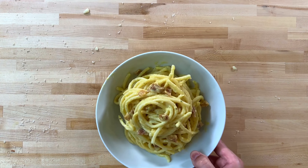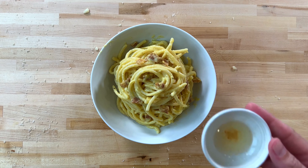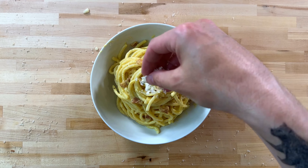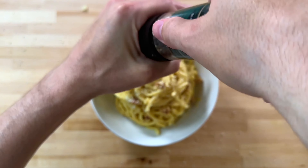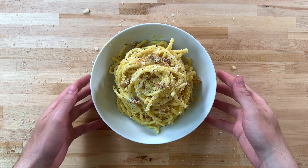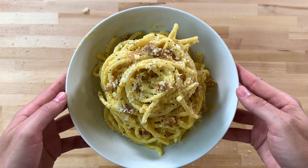And here we are — one bowl of authentic carbonara. Remember that fat we saved? I'll pour a little on top for added flavor, then top it with a little more pecorino romano, parmesan cheese, and lastly a touch of black pepper for some contrast. And this is ready to go. If you love real carbonara, you'll love this recipe. As always, ingredients are in the description — thank you so much for watching.